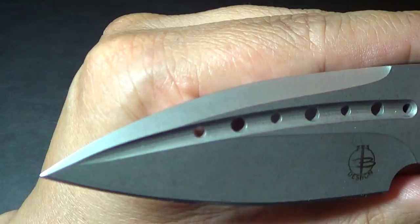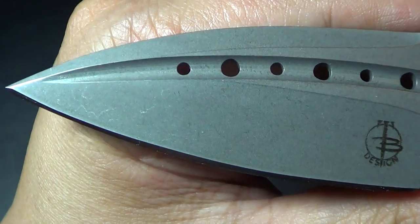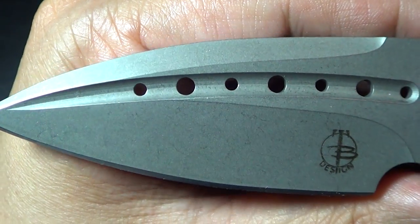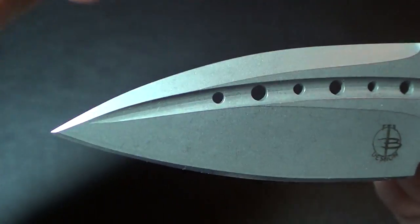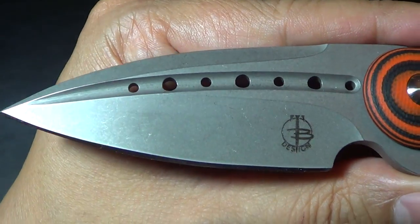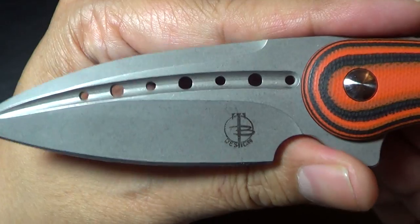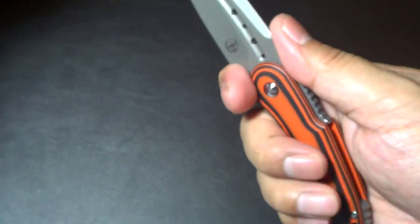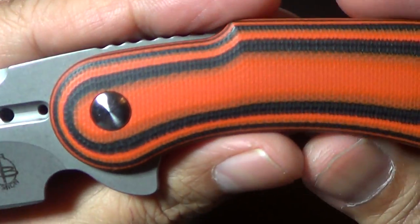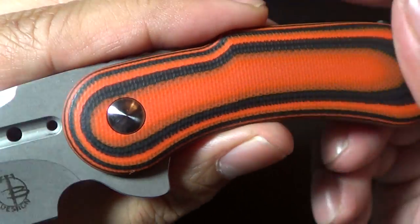Let's do some macros on it. It's got the signature fluting — I believe that's what they're going to stick to, I don't think they're going to change that. Nice wedge, thick blade. Little finger choil here, fits pretty good actually.